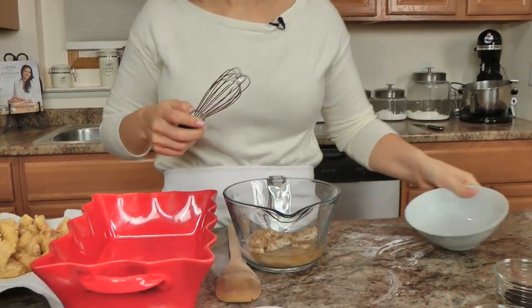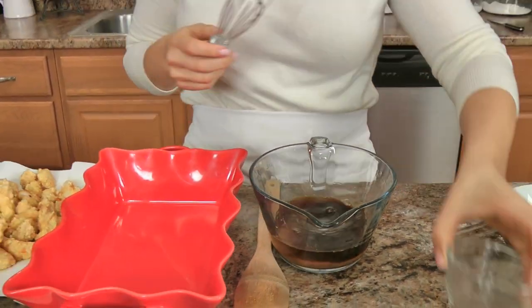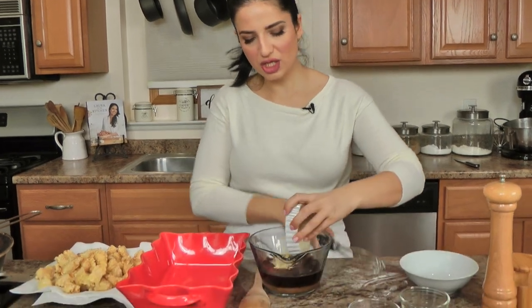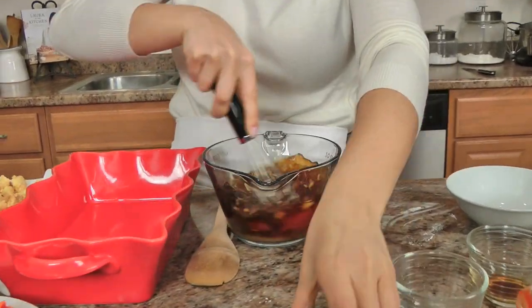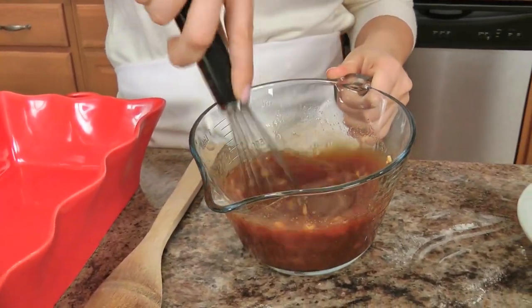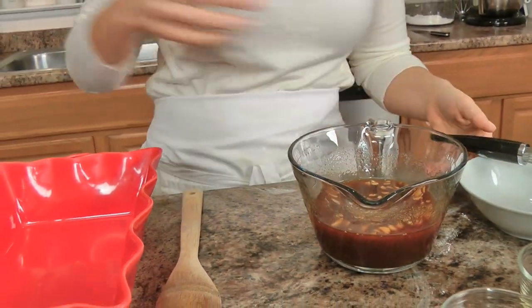We're going to get started on making the sauce — everything just needs to be whisked together because it's going to cook all together in the oven. I've got some water, and I'm adding both kinds of sugar, soy sauce, the vinegar, and ketchup. I know it looks like a really strange combo but all together it makes for a fantastic sweet and sour chicken. The garlic I added at this stage because it disperses better throughout the whole thing. Give that a really good whisk — the sugar is really going to help this thicken as it cooks, and so will the coating on the chicken.